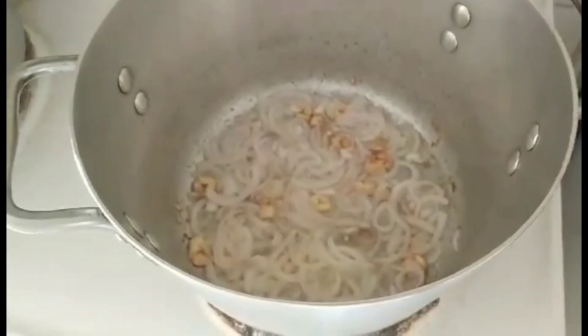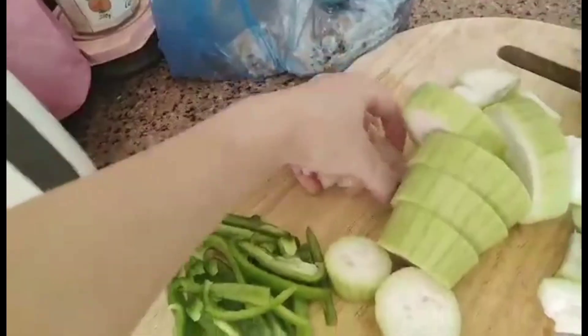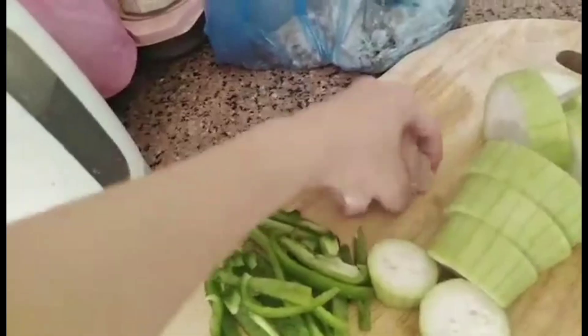Unti-unti na po natin ginisa. As you can see, ginisa na po natin ang onion at saka garlic. And then pagkatapos po natin yan, gigisa din natin ang ating chicken of course.